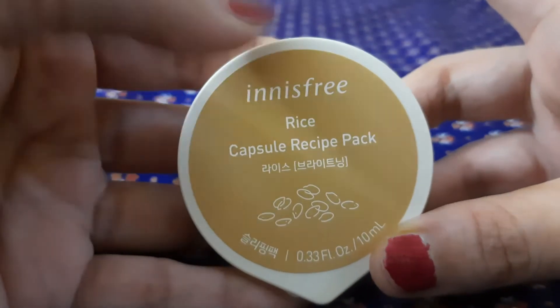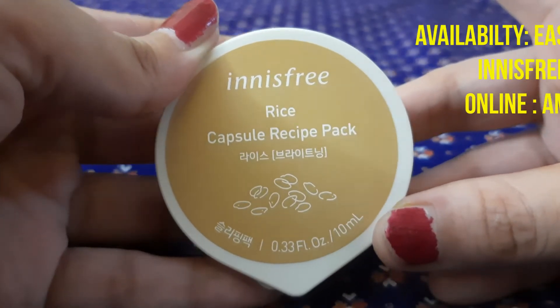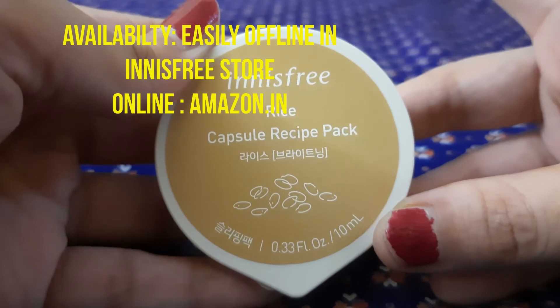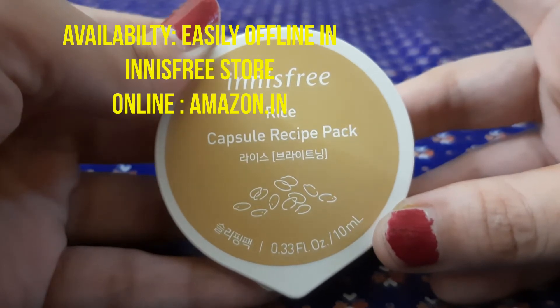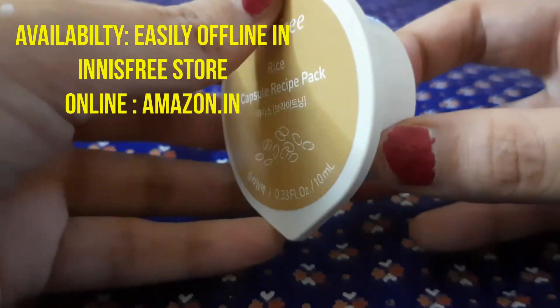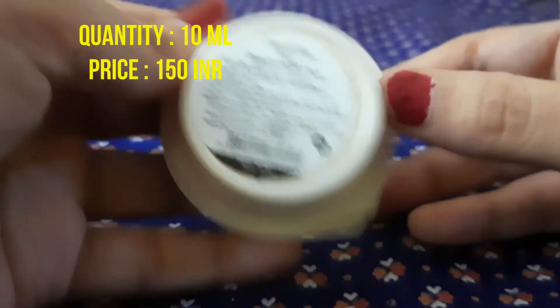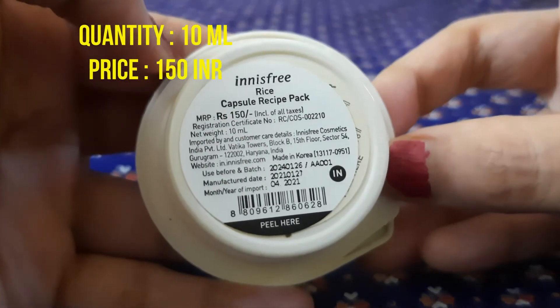You can definitely go and grab this. It's easily available offline in Innisfree stores and online it's available on Amazon.in. The product quantity is 10ml and it's priced at ₹150.